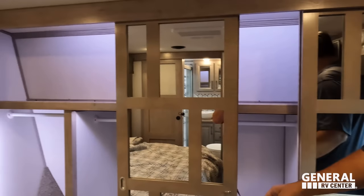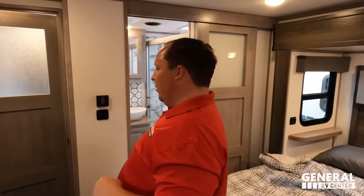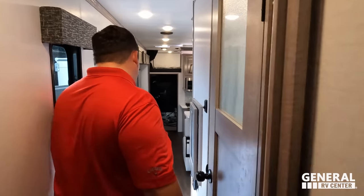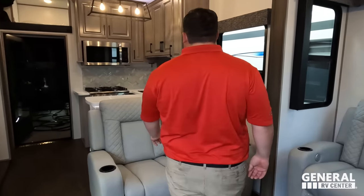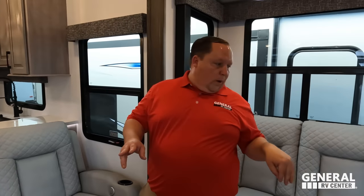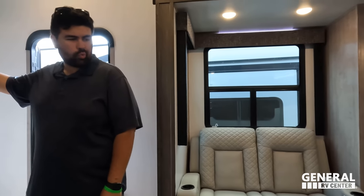Before wrapping up, here are three things we dislike about this unit. Dislike number one: lack of power outlets. Just like Will's unit, there aren't many, and the placement of the few that are there is poor. That's a big deal — we need our power. That's dislike number one.